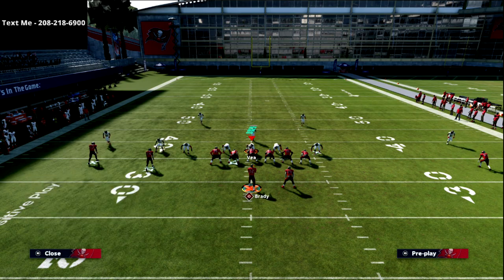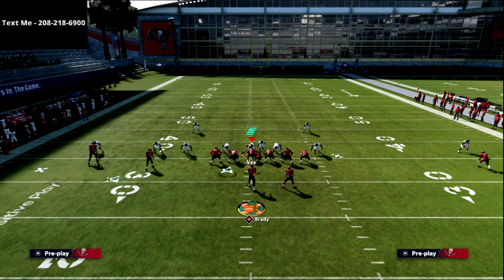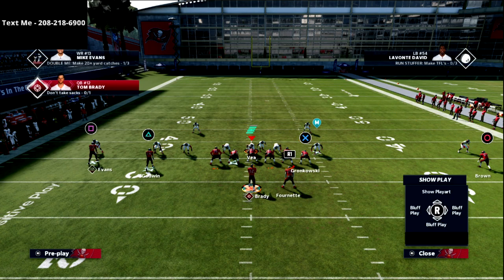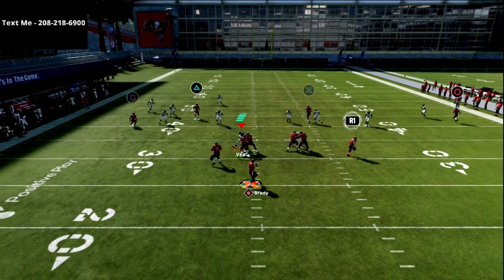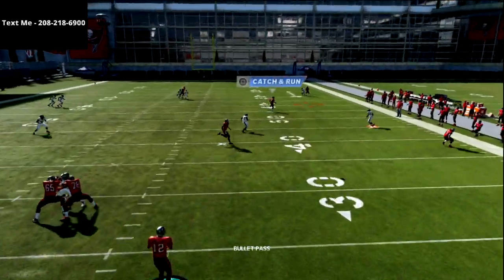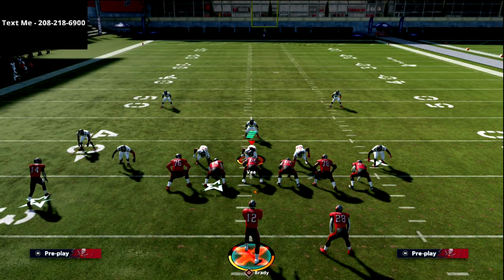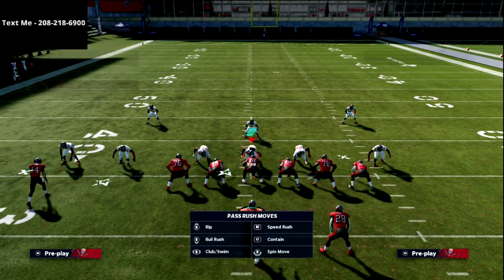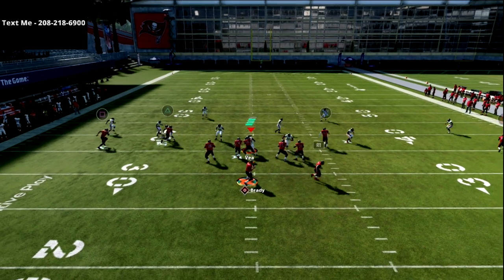When they see the tight end getting open, they'll start man-covering him, putting that tight end in man-to-man coverage. But what that does is take away their zone on that side of the field. That's where blocking your running back or putting him on a block-and-release is really helpful — you'll get nice spacing, and the post route, once it comes across, will get over the top of any purple zone. Then you have a high-low between your post and the running back's check-and-release pattern.